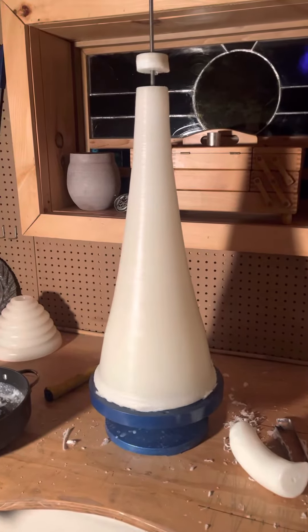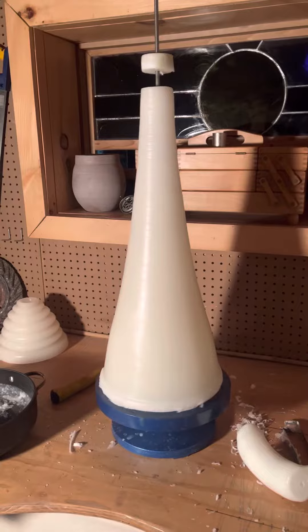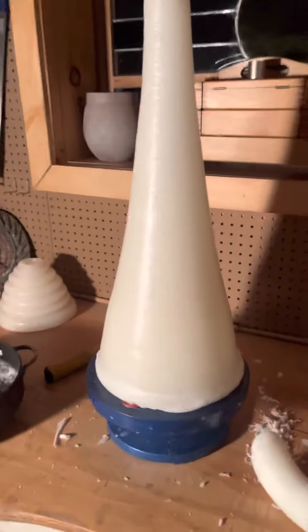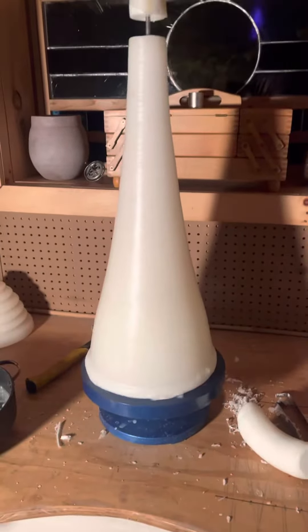I have shaped the cone into more of a hyperboloid. I still have some work to do — it is challenging to level it.